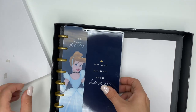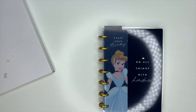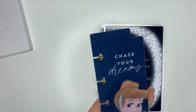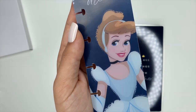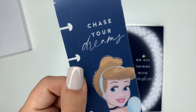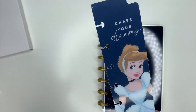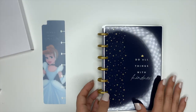And then we have a planner. The first thing I'm noticing that I'm super excited about is this divider — it says 'Chase your dreams' and it's Cinderella. Cinderella is definitely my favorite princess. I've watched her the most in my life and I still love watching Cinderella. Gus is my favorite — I just love it. I'm so glad that this is in there.